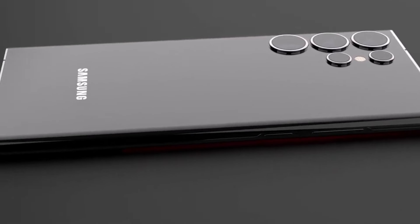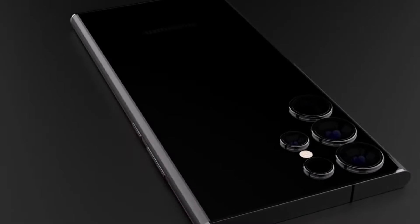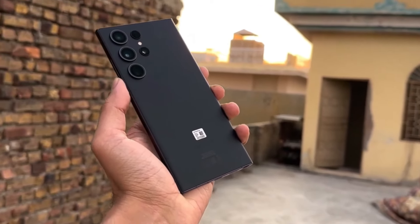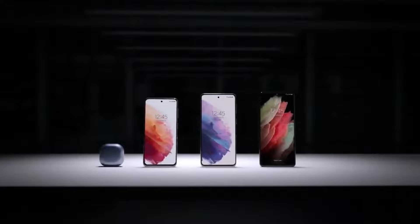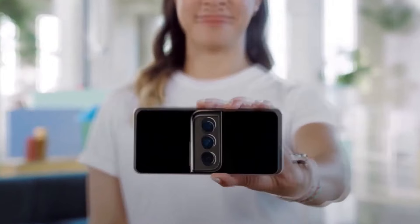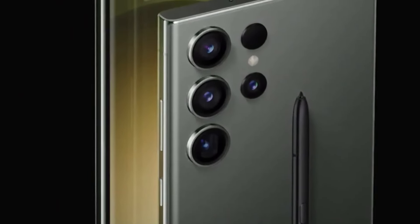Today we're diving into the sizzling hot rumors surrounding Samsung's upcoming flagship, the Galaxy S25 Ultra. It seems like just yesterday we were getting our hands on the Galaxy S24 Ultra, but the rumor mill never sleeps and now it's buzzing with anticipation for the Galaxy S25 Ultra. So what can we expect from Samsung's next big release?